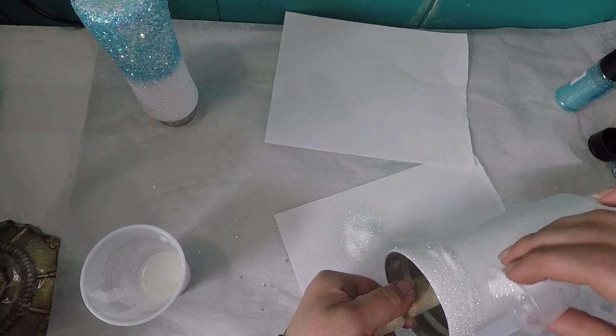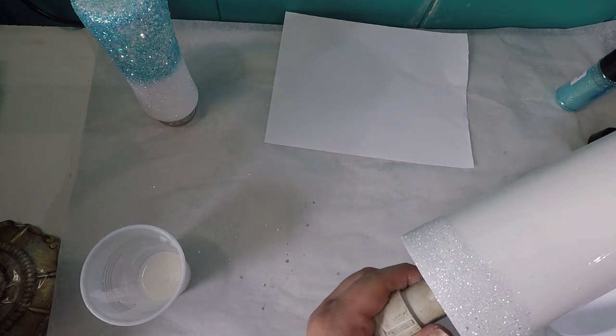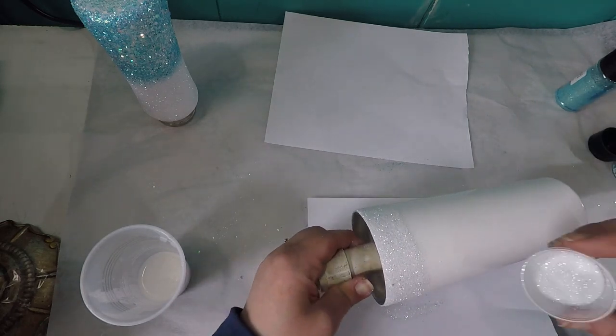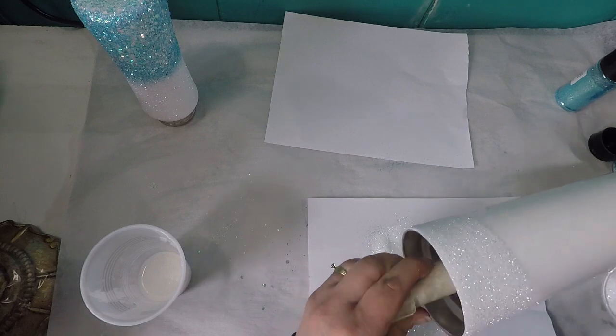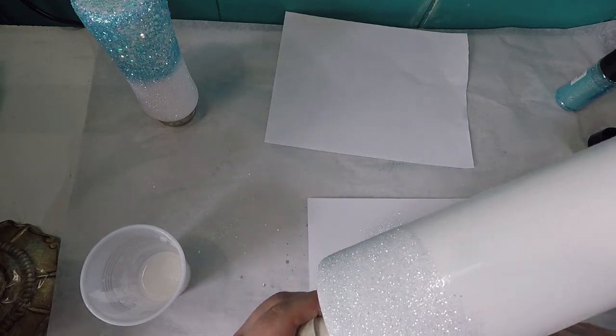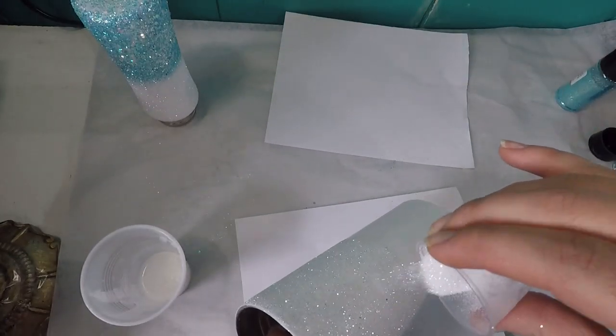We're going to start off with White Wedding from Franz Glitter and we're going to start at the top of the cup and work our way to the middle, putting complete coverage on the top, and then we're going to tilt our cup at an angle to get the White Wedding glitter to cascade down a little bit toward the bottom.